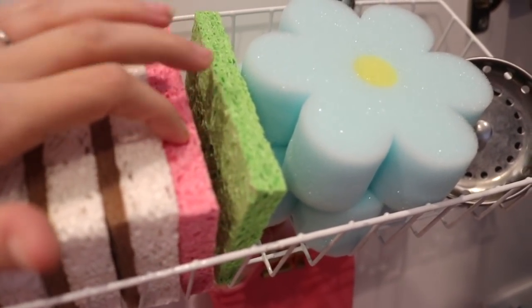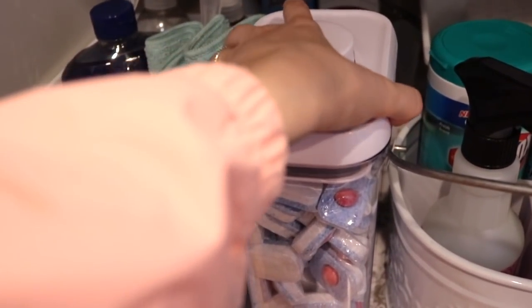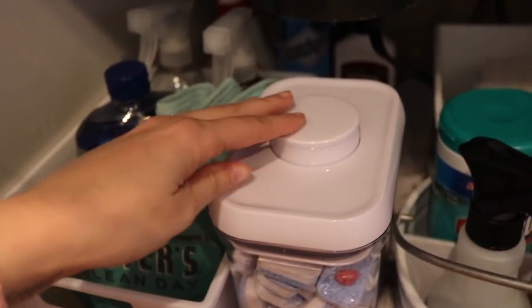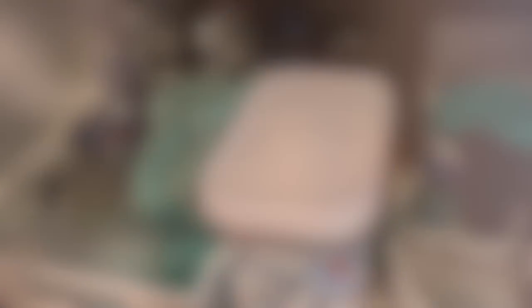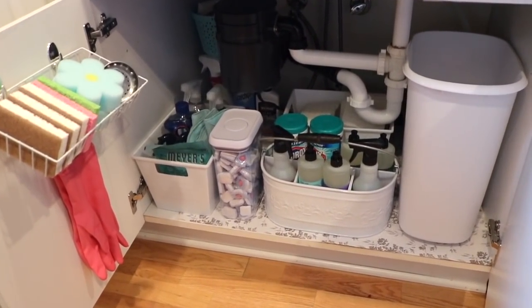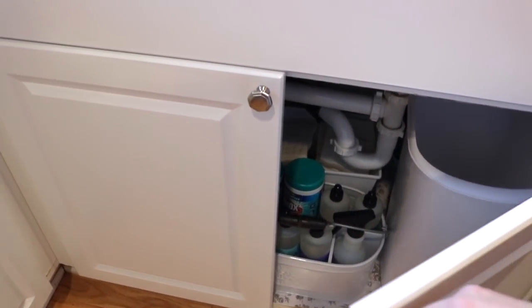Basically that's it, you guys. It's super simple, super affordable, but it looks so organized and I just think it looks really bright and fresh. It's not that crazy mess anymore and it makes me feel so good inside. I hope you guys enjoyed seeing this — if you have any questions leave them down below. You guys have a happy Easter and I'll talk to you very soon. Bye!